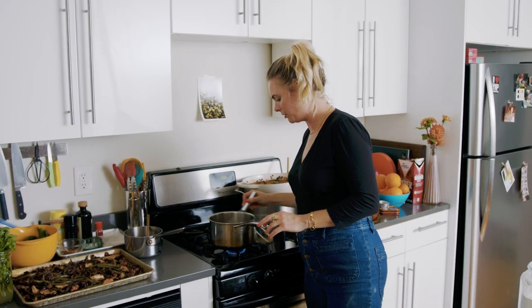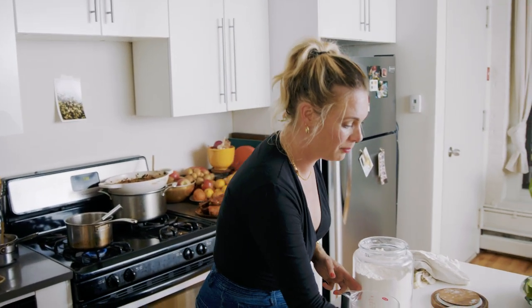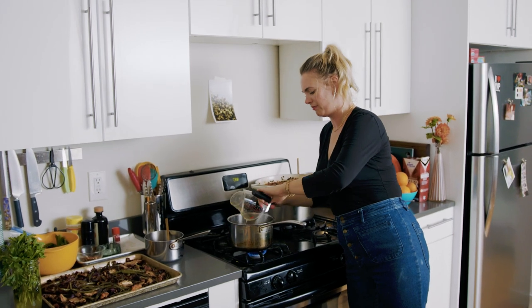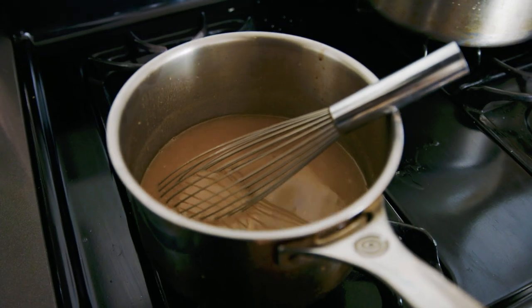This looks good now, but gravy really likes to simmer to thicken up. So I'm going to add that other cup of stock. And much like mashed potatoes, gravy is kind of like a personal thickness journey. For seasoning, I want depth of flavor in the form of saltiness, so I'm adding soy sauce.